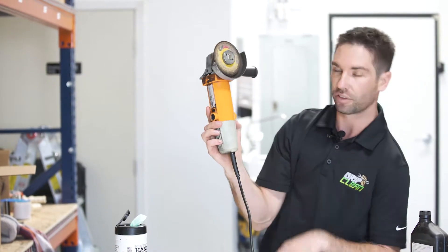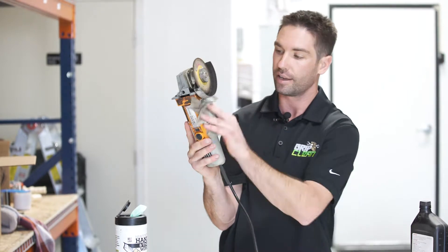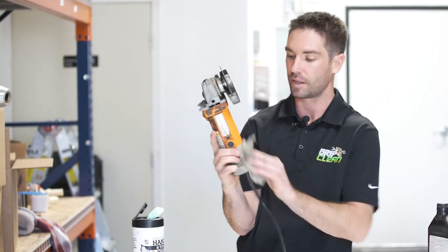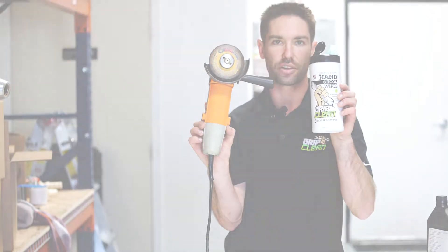It's really quality wipes — doesn't leave any nasty oil or residue behind. So if you go to use this tool again, it's not gonna slip out of your hands and cut you or anything. Really quality product. If you guys got tools or hands that you need to clean, try these wipes out.